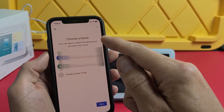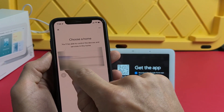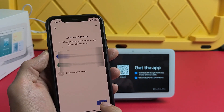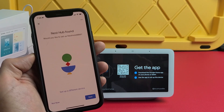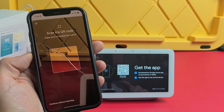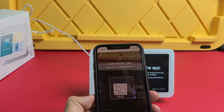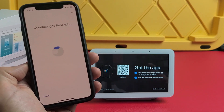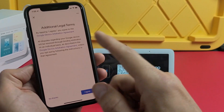I have two homes — my home and my office — so I'll select the one I want this device installed in and tap next. It says 'Nest Hub found,' so I tap next. Now you need to scan the QR code on the back of the hub itself — just grab your phone and scan it. It's now connecting to the Nest Hub.